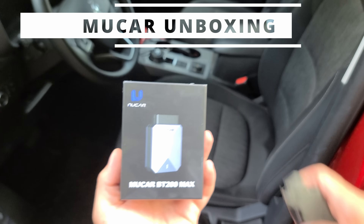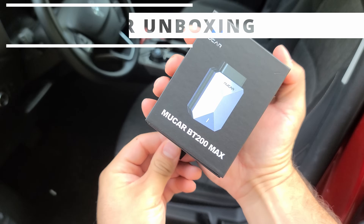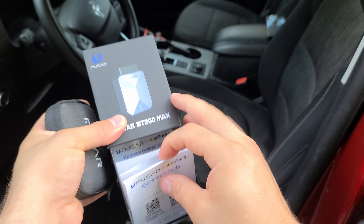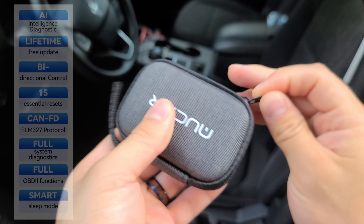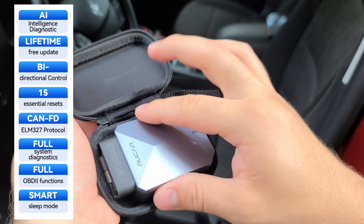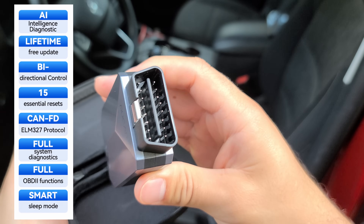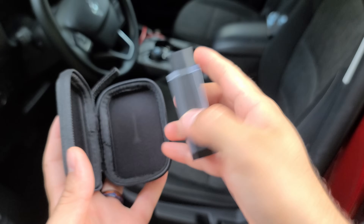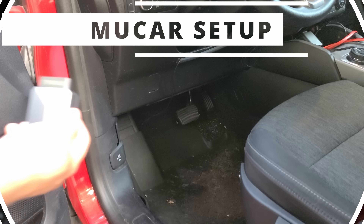Kicking it off with the unboxing, the scanner comes in a nice convenient carrying case along with some instruction documentation. Going over some quick specs: it comes with AI intelligent diagnostics, free lifetime updates, bi-directional control, 15 essential resets, and ELM-327 protocol communication, so you can use this scanner with any application that supports that.